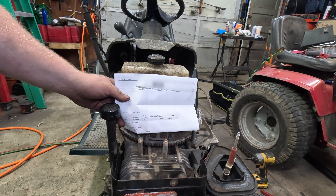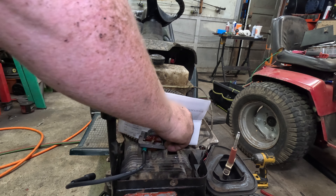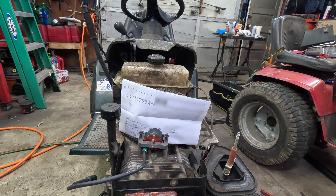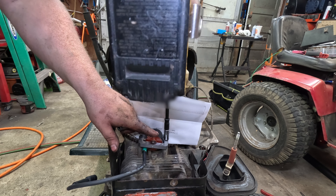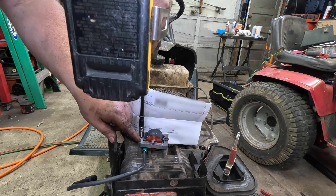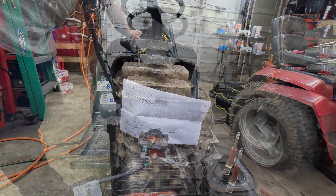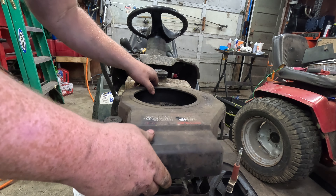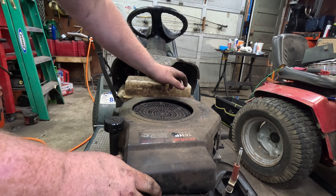Now I'm going to cheat — I'm going to go ahead and use a piece of paper to set the coil gap, and I'm willing to bet once I tighten it up it'll be right. Then I checked it with a feeler gauge and it was .013 — pretty damn close. Let's put our shroud back on. Coil wire pops in there like that.